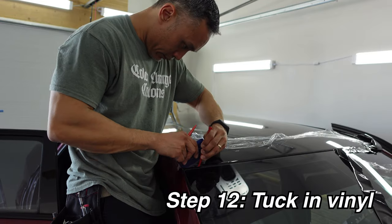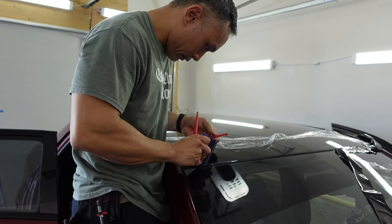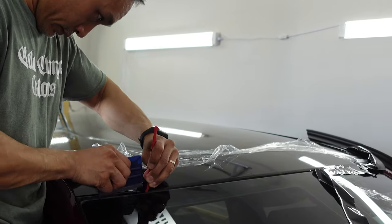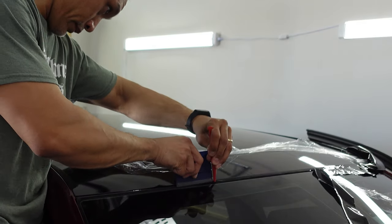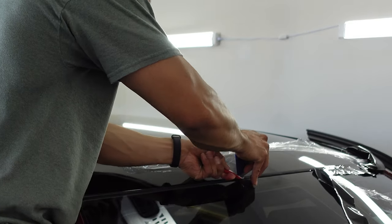To tuck in the excess vinyl from trimming against the windshield, you can use your micro squeegee and your regular squeegee. I use my micro squeegee to move the rubber seal away from the roof edge, and then use my regular squeegee to tuck the vinyl behind the seal. Continue this process all the way down the edge of the roof towards the driver's side.